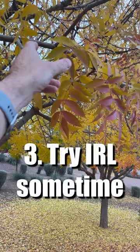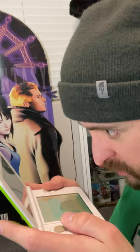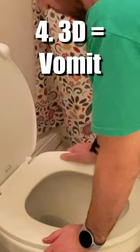I think I'm gonna be sick. Reason number three: real life is way better than fake 3D. Wow, it's so real!